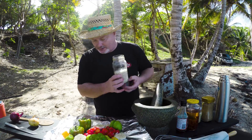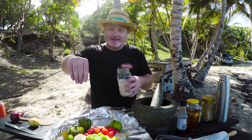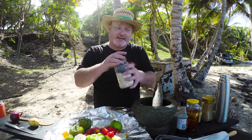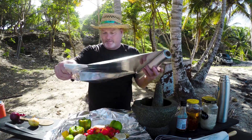Some tangerine salt, which is roasted dried tangerine skins and sea salt. Dried in the sun or roasted in the oven — these are dried in the sun. 70% salt and 30% tangerine skin.